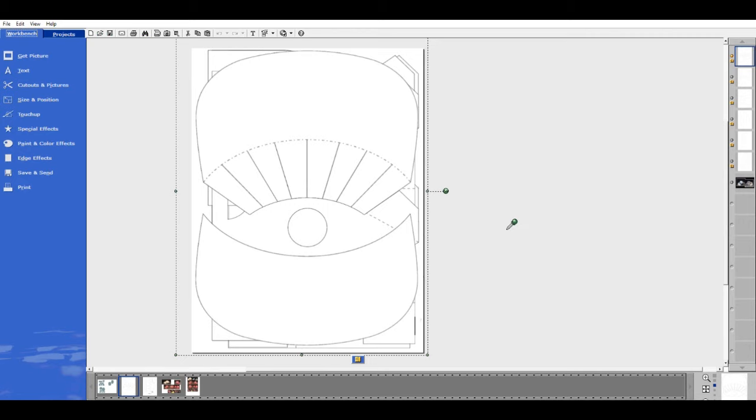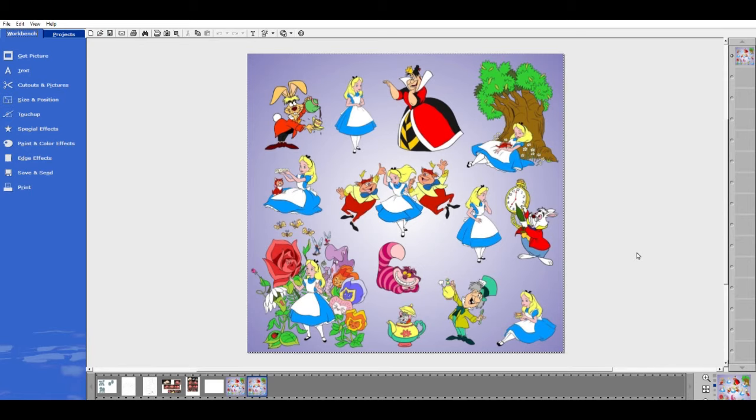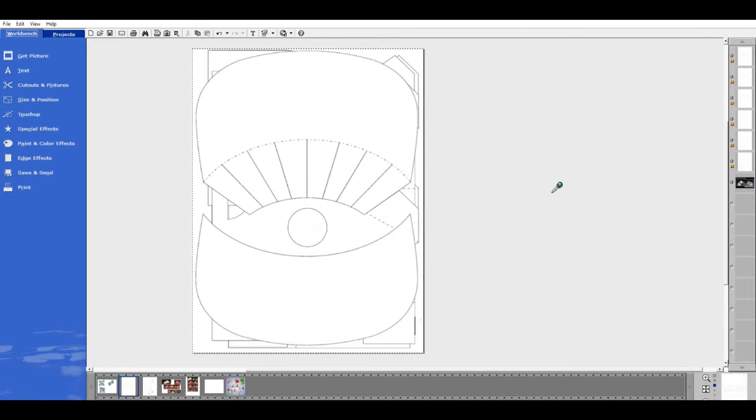I'm going to change this to a different pattern. I have an order for Alice in Wonderland party supplies coming up, and I found a hi-res Alice in Wonderland image on Google. Let's say I wanted to make baseball caps with this print — I have all the templates here and I want to change them to an Alice in Wonderland pattern.